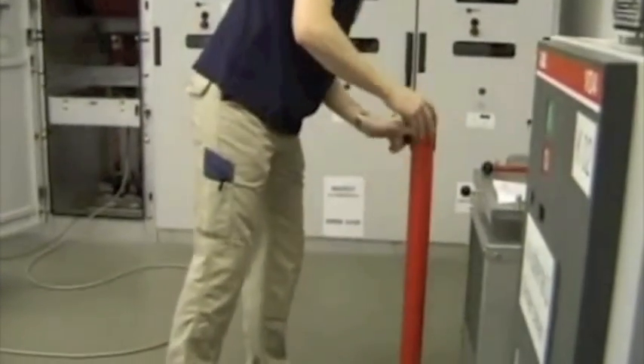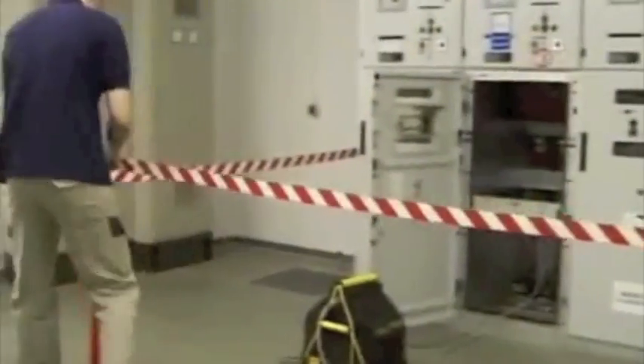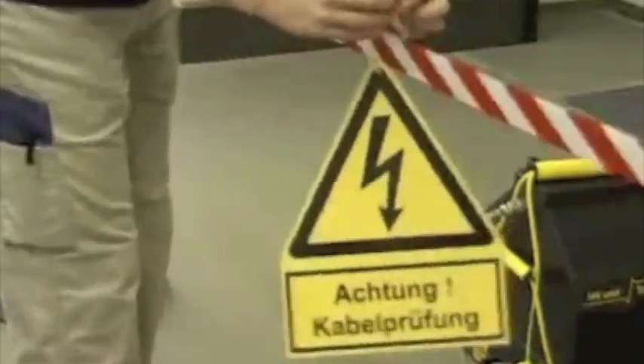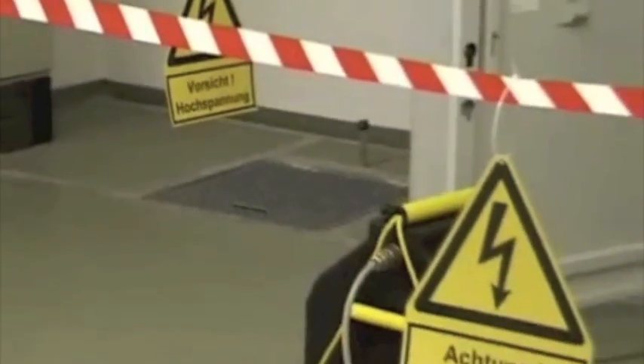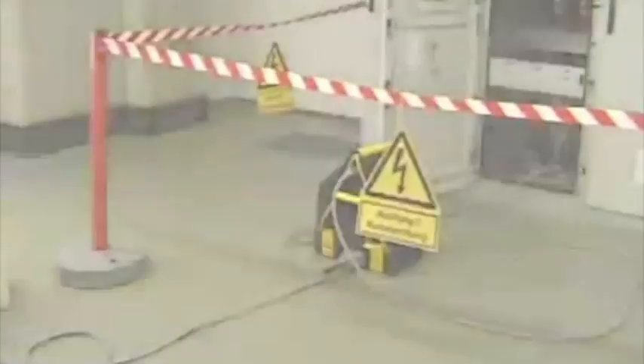Safeguard the testing area with a barrier. The cable testing device generates high voltages. The device and its peripheral equipment shall only be operated by trained and/or instructed personnel. Local standards as well as working and safety regulations must be observed. Arrange a barrier and corresponding warning signs during the test.